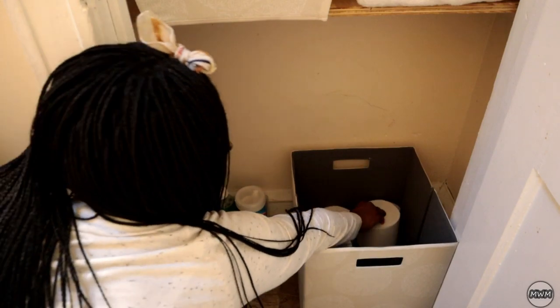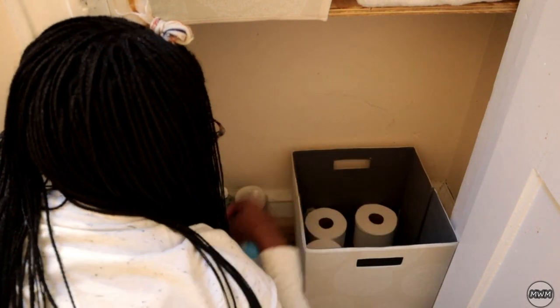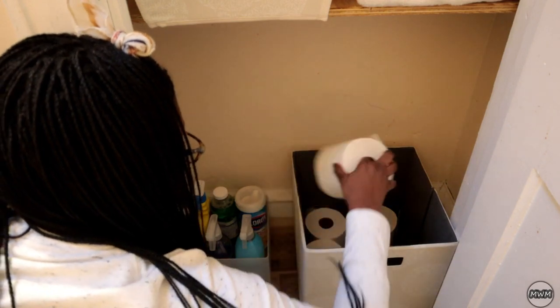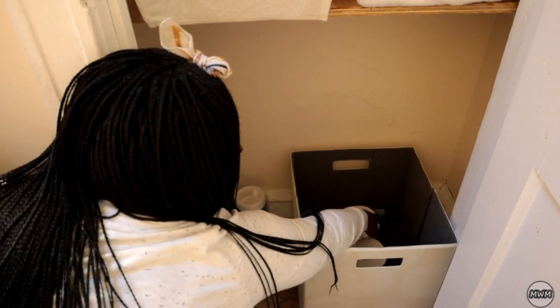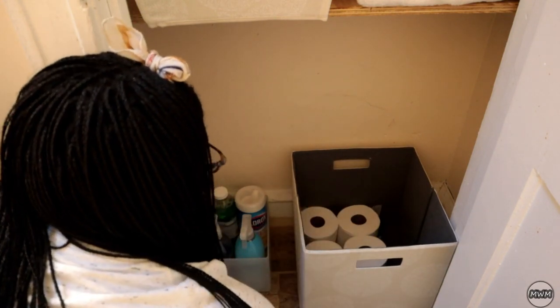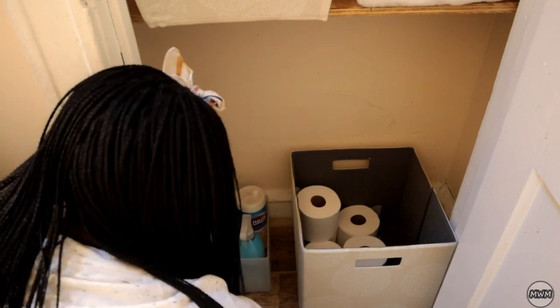So I went ahead and placed the storage bins in the closet how I liked it, and what you see here is just me putting all the things that I sorted through back into the closet. I did some of it off camera, so if it looks like I did more, that's because I did it off camera.